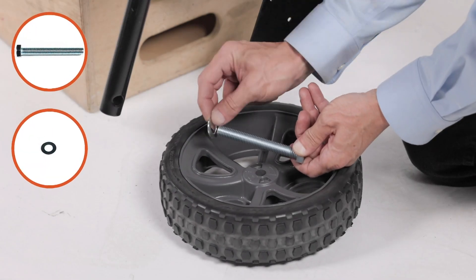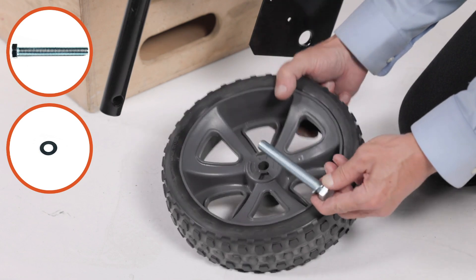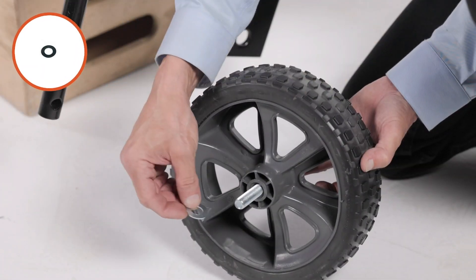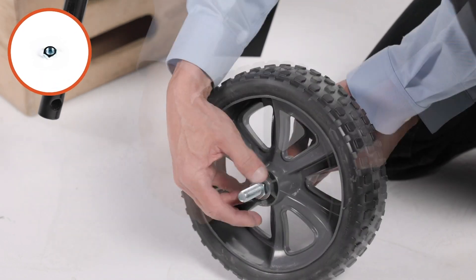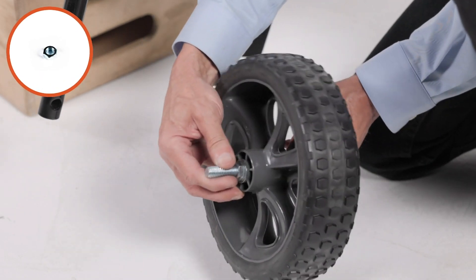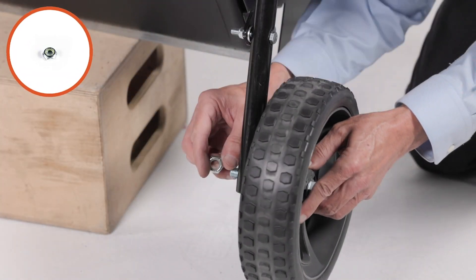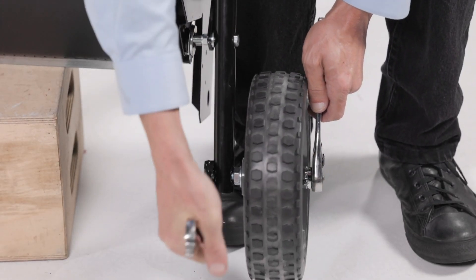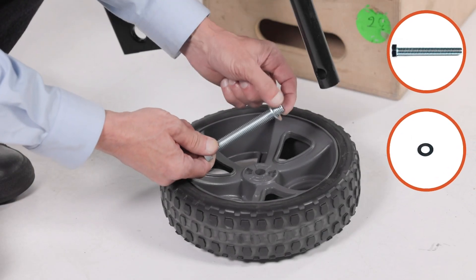Now assemble a 1/2-inch by 4-inch hex bolt, part 16, and a 1/2-inch washer, part 34, then slide it through a wheel, part 6. Then slide on a 1/2-inch washer, part 34, and thread on a 1/2-inch hex jam nut, part 29. Finger tighten only. Next, secure the assembly to the transport tube using a 1/2-inch nylock jam nut, part 28. Adjust it so that the wheel spins freely but there is minimal play. Then repeat for the other side.